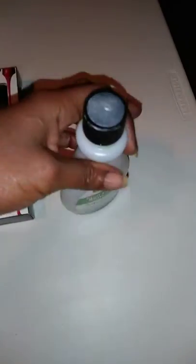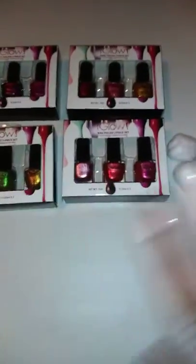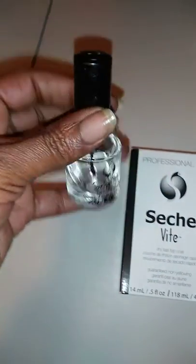I'm gonna go ahead and remove the clear polish treatment that I just put on my nails during the week. I wanted to show you I'm going to be using my favorite top coat — a professional kit set.